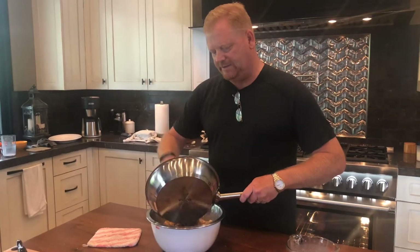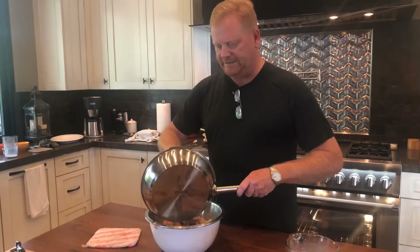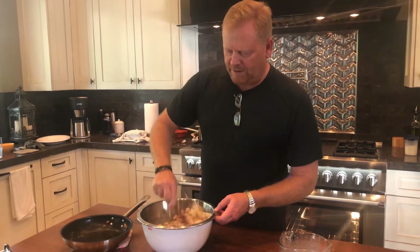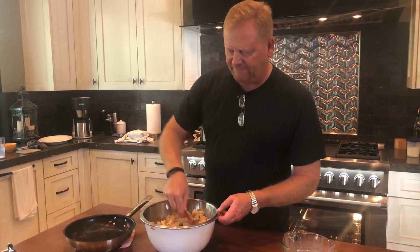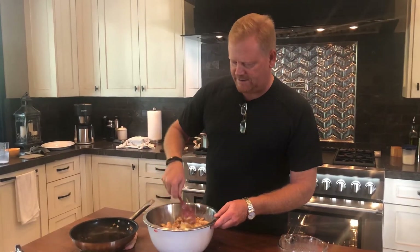Once I get this all pulled together and mixed, I'll let it sit for probably 10 to 15 minutes, because you're going to want to let the bread soak into all that mixture. Let it set up for about 10 to 15 minutes before you go ahead and put it in your pan. Then I'll show you the next step before we get it right into the oven.